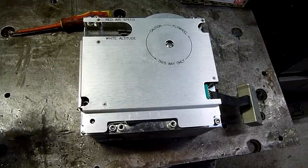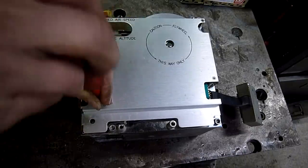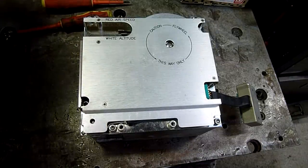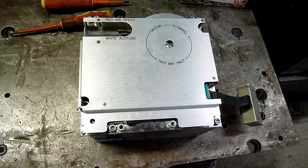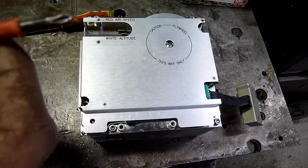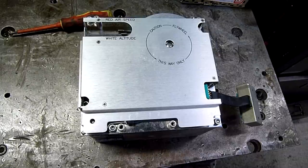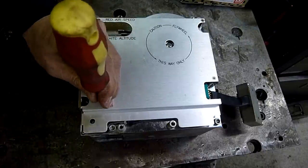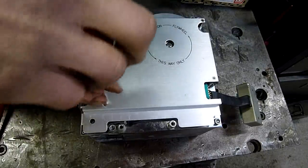These screws are very tight and I'm going to strip them out if I'm not careful. Let's find a better screwdriver. The tip of this driver is not in the best nick. I'm going to get a new set. Let's grind the very point off because it is so badly rounded out. Feels like it's loctited.